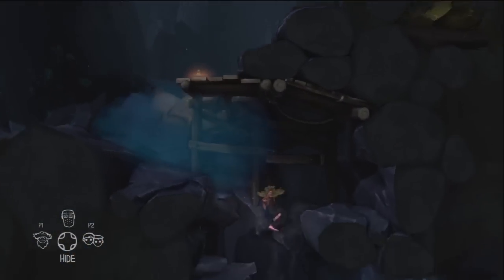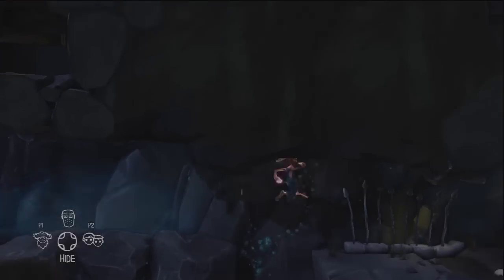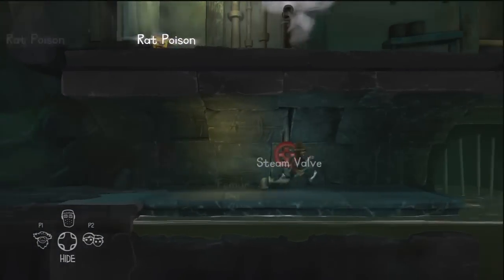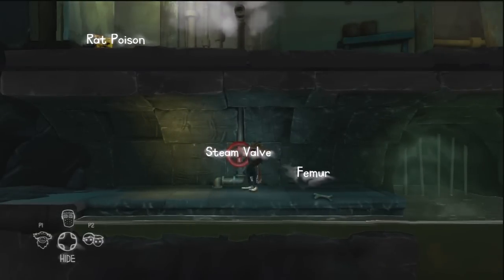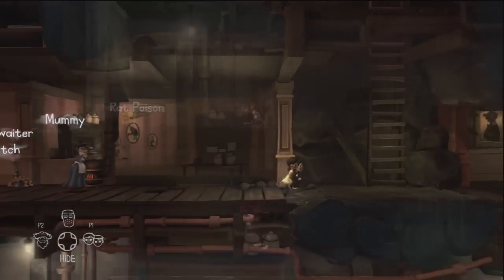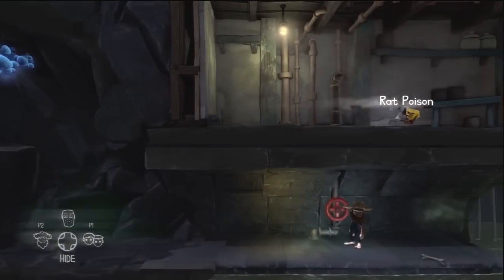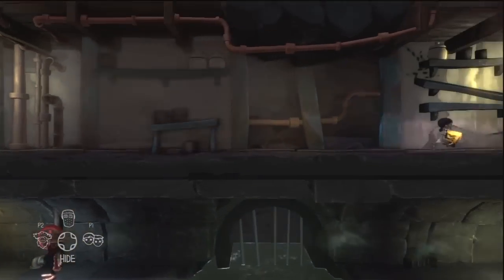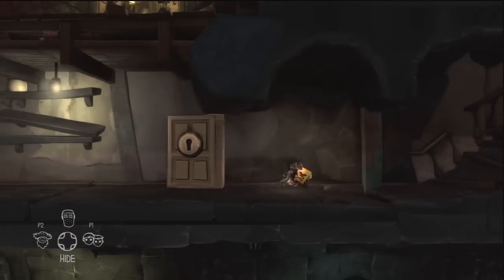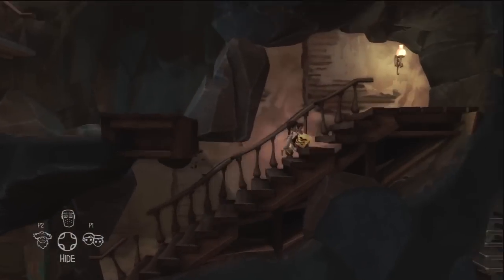Come down here and move across to the right — there's a pile of bones, so collect a bone from there, we'll be needing that later. Then we can use the steam valve in the sewers underneath the cellar, which allows the twins to grab the rat poison. We then need to head back to the kitchen with the rat poison.